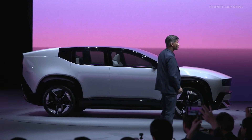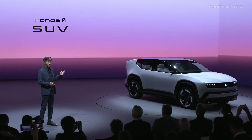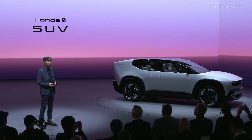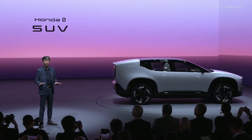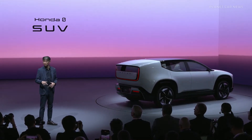This is a Honda Zero SUV. It is a prototype for the first model of the Honda Zero Series that we built at the Honda EV hub in Ohio and will be launched globally, starting here in North America in the first half of next year.